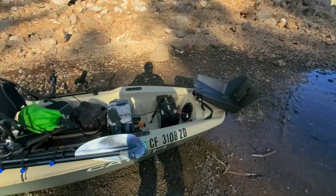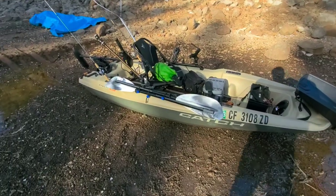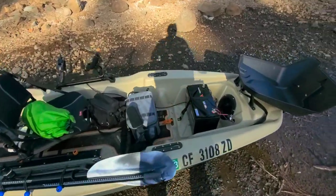Here's the rundown of the boat. So like you saw on the ad, it's the Catch Power 100 by Pelican. Pretty solid little boat, it's done me well.